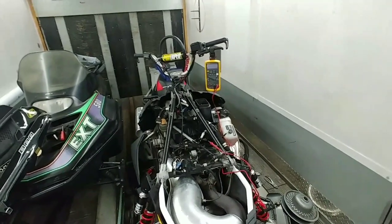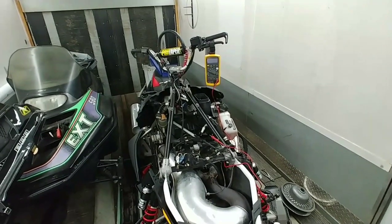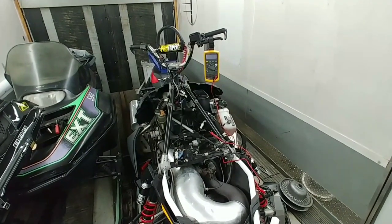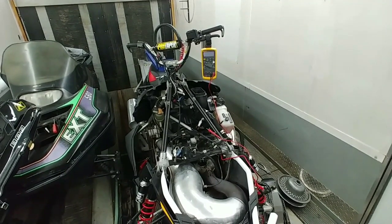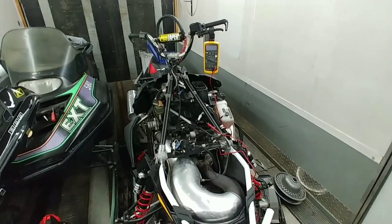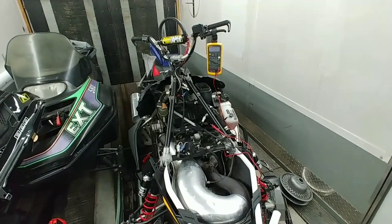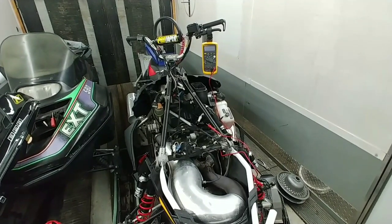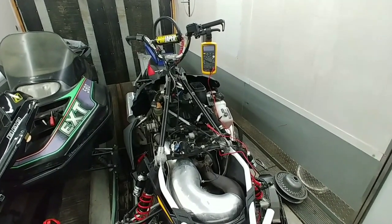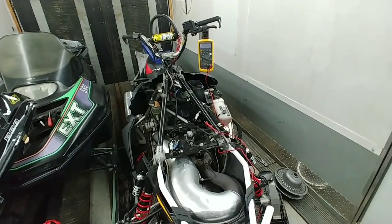Hey everybody, it's getting that time of year again where we start breaking out the sleds. I thought it might be nice to show some people how to check your throttle position sensor on your sled and make sure it doesn't need a little tune-up. I went riding last weekend and found that my sled did not like to idle right after start — I had to give a little blip of throttle to get it up to idle, and I thought it was maybe a little boggy.